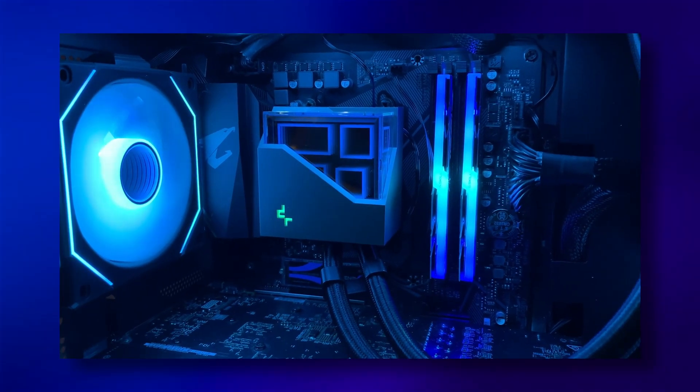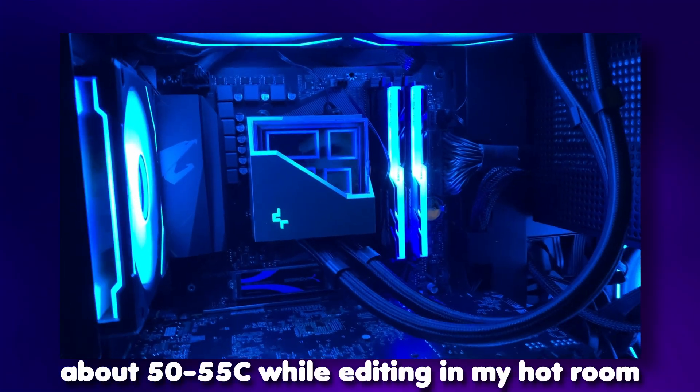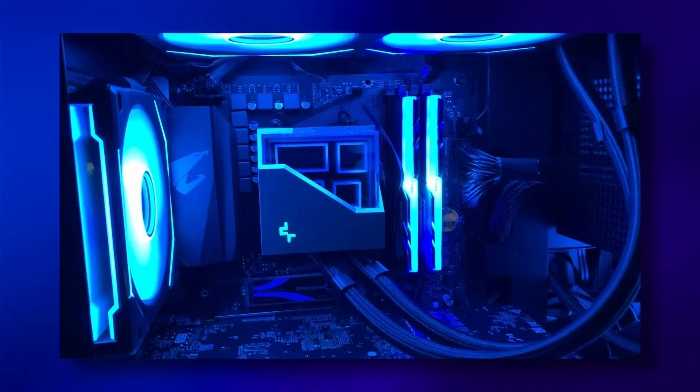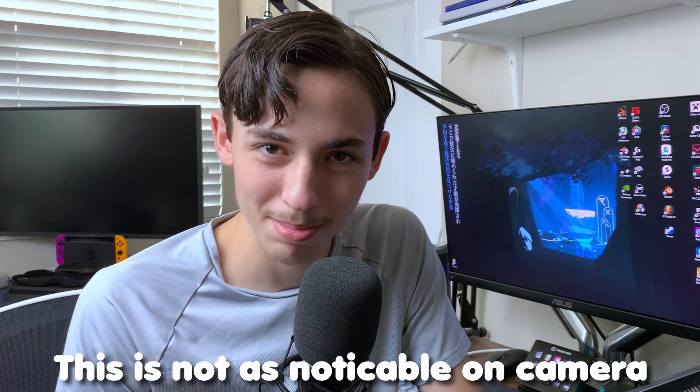For the AIO, I'm no technical guy to tell you how good the temps are, but they're better than my stock cooler, so I'm happy with that. The install was pretty easy, one-man job, and the design is really cool — it matches with the fans perfectly. The only thing is the RGB is a little bit dim; I don't know if it's my motherboard or what, but the RGB is pretty dim. I'd give it 9 out of 10.